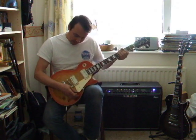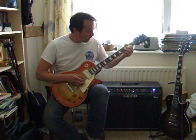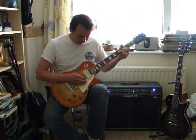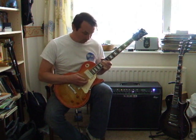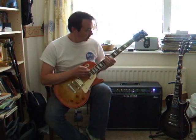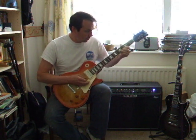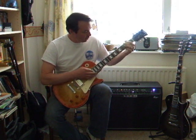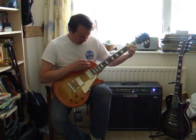This is the neck pick-up and clean. In between. Quite a nice quack to it. And the bridge.